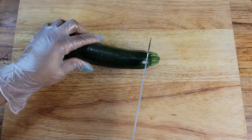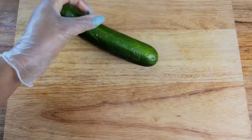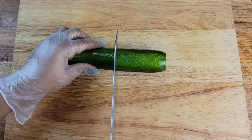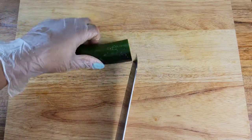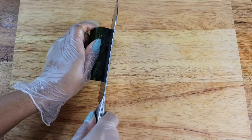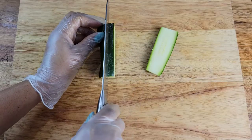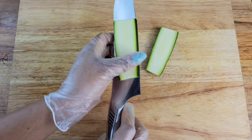I rinsed the zucchini and dried it off. We're just gonna cut off the top and the bottom, then cut it in half — or you could cut it in rounds if you want. You can cut it in whatever shape you like. I cut it in half and then just like this. You can cut it into rounds if you prefer.